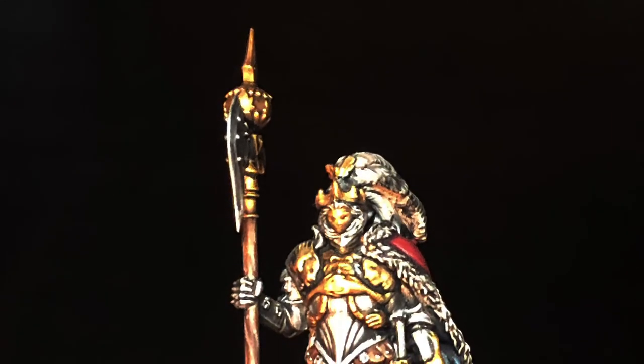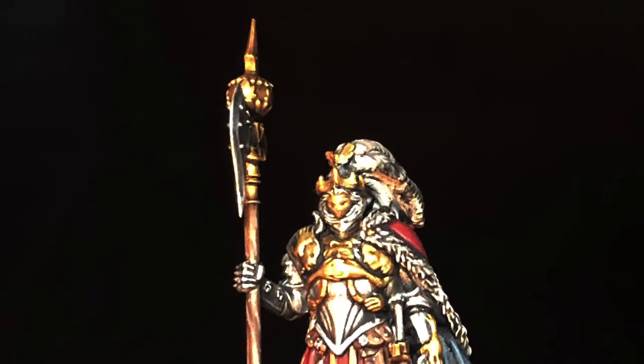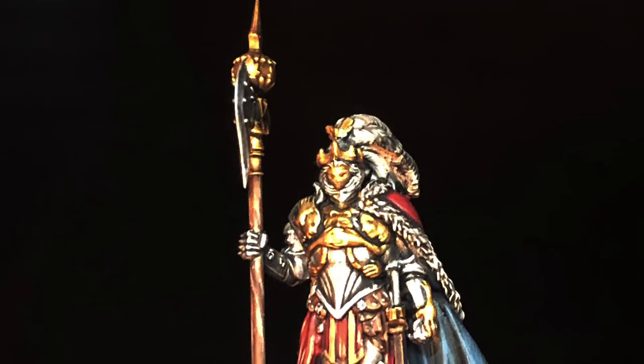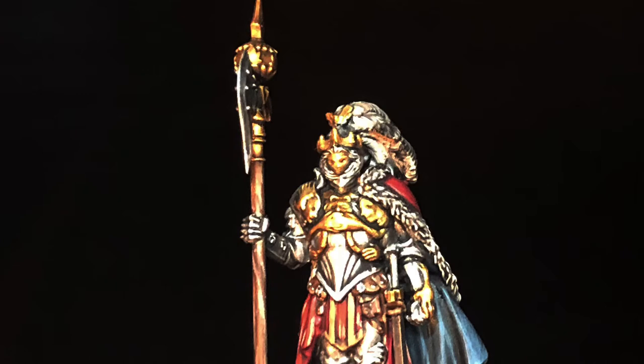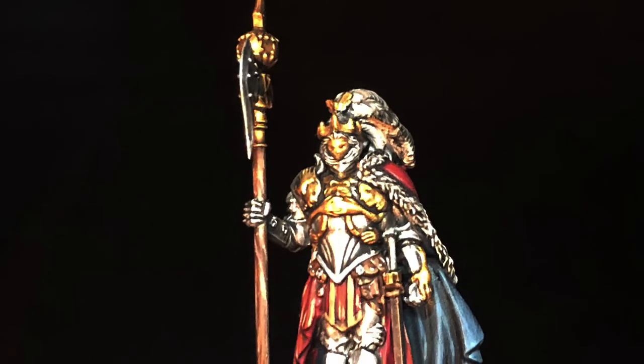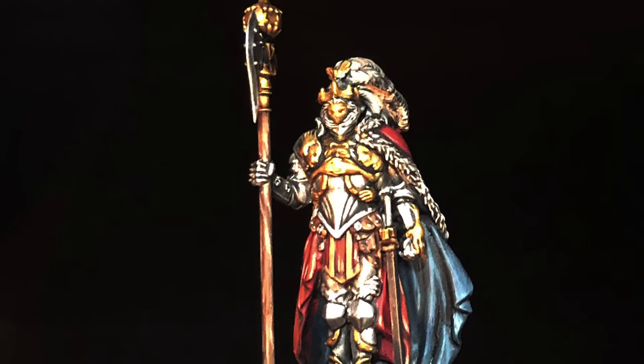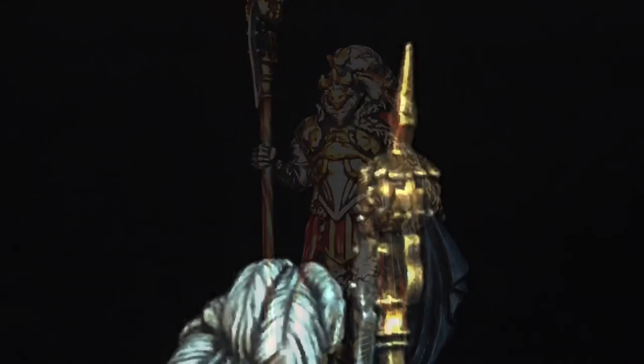Here's the glamour shot — the glamour photo shoot I did of the models. I bumped up the contrast and took a picture against a black background, so the colors are going to look a little bit different than they do in real life. If you really want to see them as they are, you can rewind the video a couple of minutes, but I think they look great.